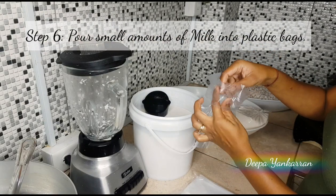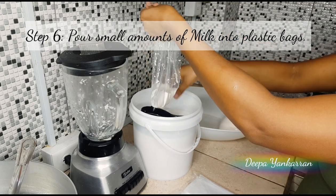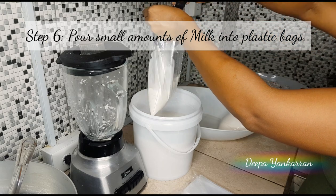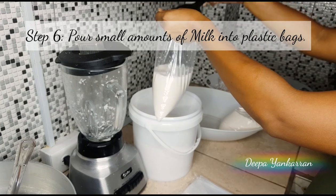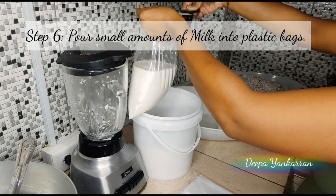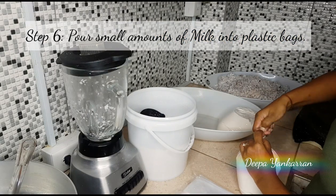Then you want to pour small amounts of milk into plastic bags — don't fill them too much because you won't be able to tie them. Take your time and fill up as many bags as you can. You can use bigger bags, but this is the size I had at home so I just went with that.